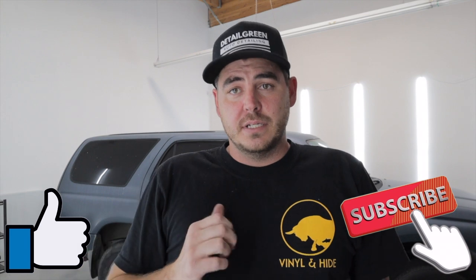Two caveats with this vehicle. I actually picked it up for $1,000 — super, super cheap. It's a four-cylinder, non-four-wheel drive, manual transmission, 220,000 miles on it.